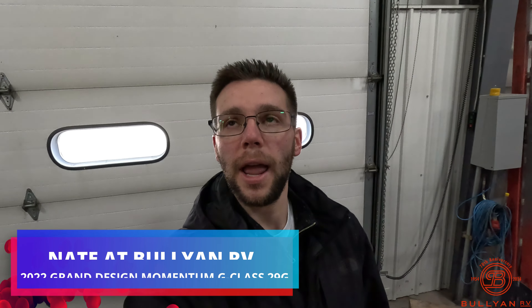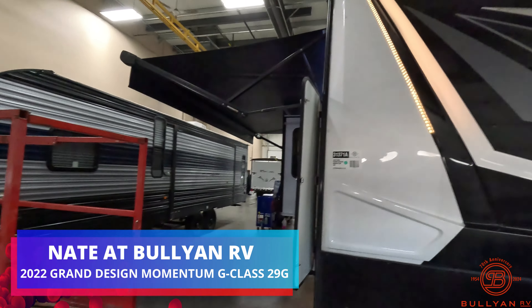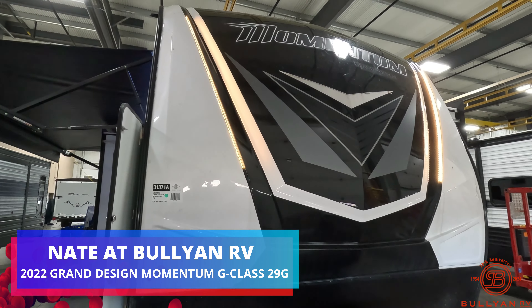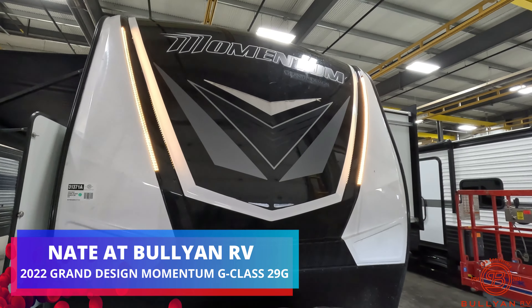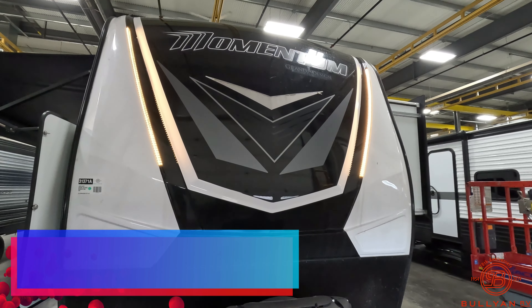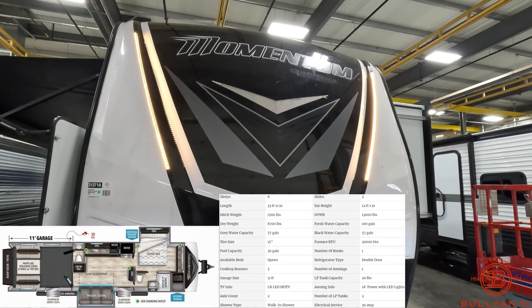Good morning, everybody. This is Nate over at Bullyan RV. Got another video for you today. I'm in the shop. Today we have a 2022 Grand Design Momentum 29G. So we're going to take you around the outside, show you some features. We'll take a look on the inside and let me know what you think. Let's get started.